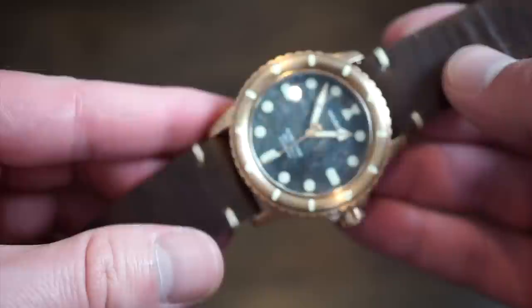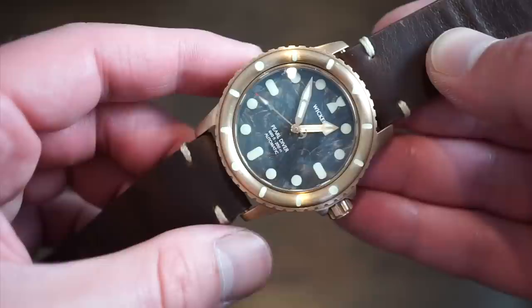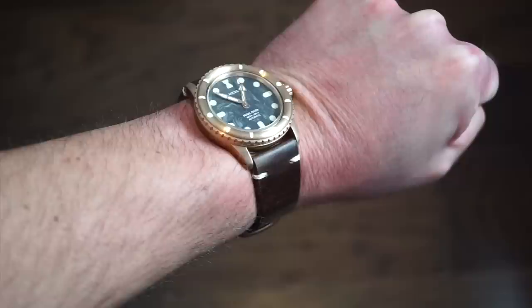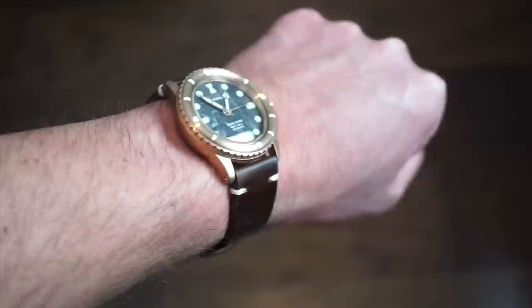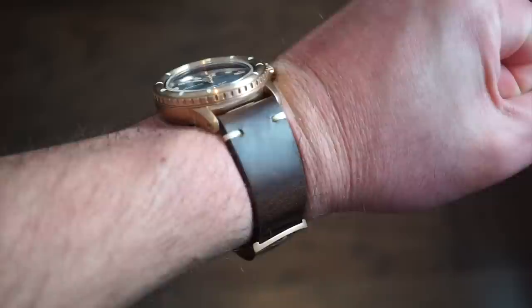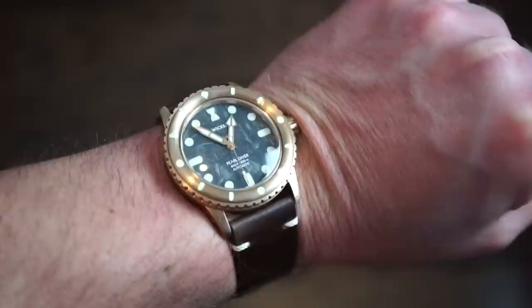I'm going to throw it on my wrist — my wrist is 6.75 inches. At 46 millimeters across it fits really nicely, almost like a cushion case fit. It's not too thick at all. My calipers measured 13.5 millimeters including the crystal, so roughly 13 millimeters of case thickness. It really sinks into the wrist and wears very nicely, even on the genuine leather band.